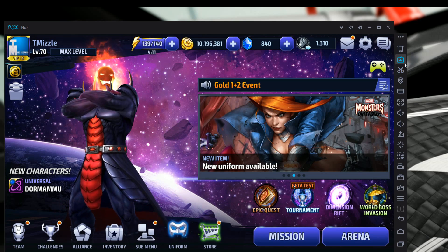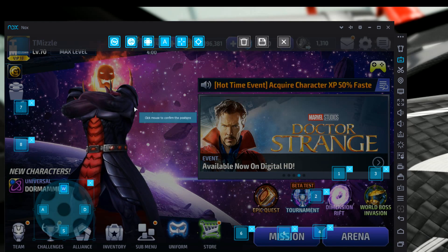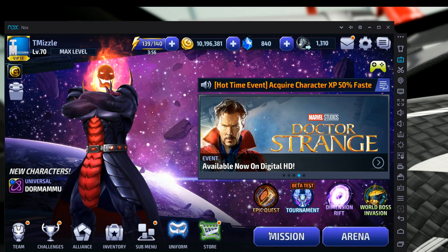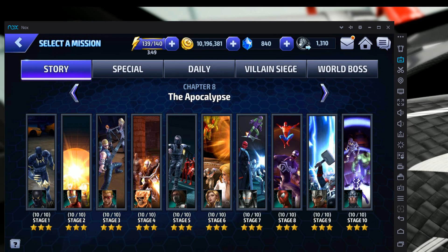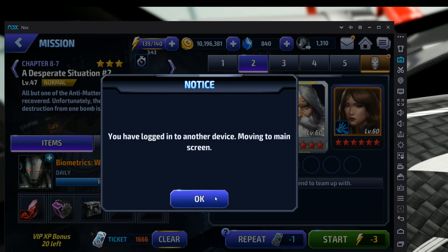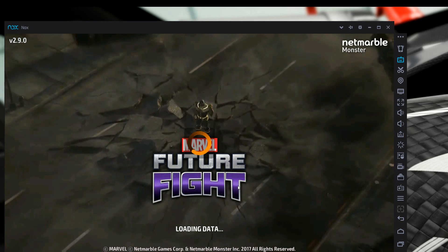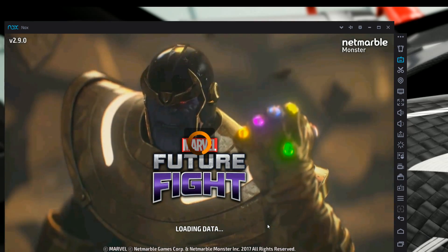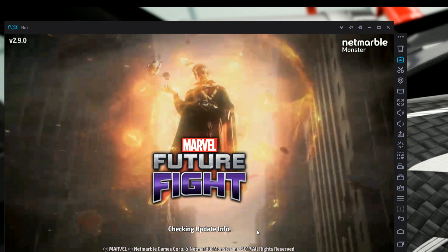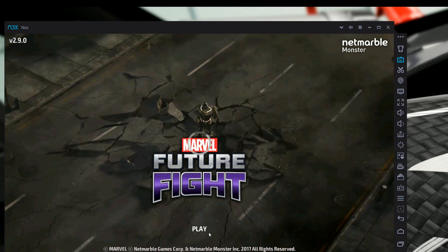The next step is to click the 'Simulate Touch' button — it looks like a little keyboard on the right-hand side. This brings up your menu options. It's very important to go into a mission first so you have all the buttons on your screen. Mission 87 is a quick one. Try to pick a team with a team-up bonus when selecting your mission — it works better for mapping your buttons.